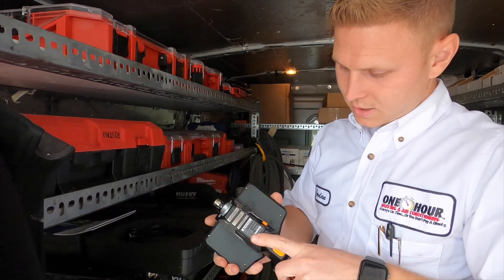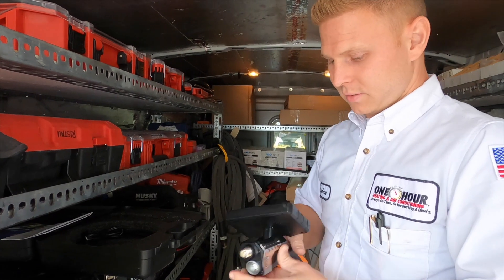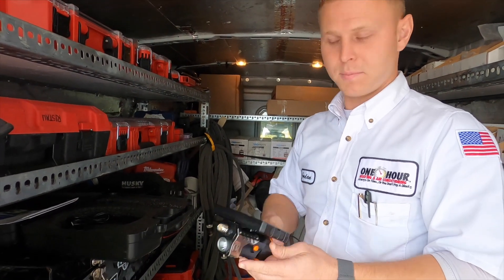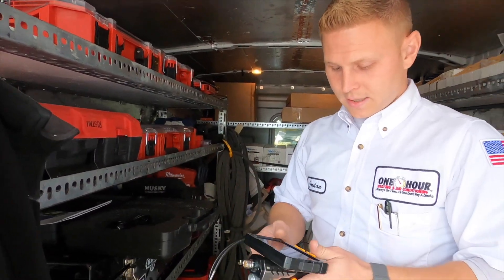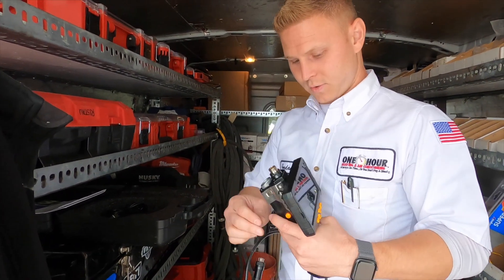We work with, in our industry and in our region, a lot of gas furnaces and gas burning appliances that have the potential to release carbon monoxide. There are heat exchangers in each one of our furnaces.